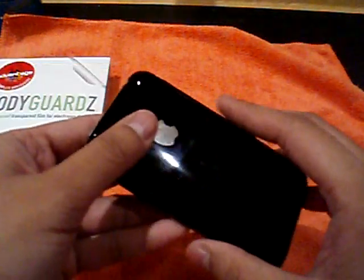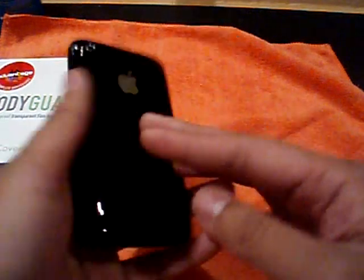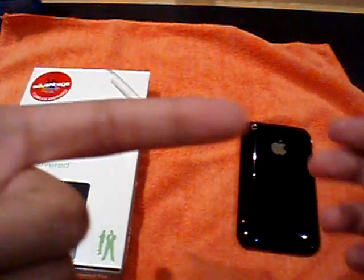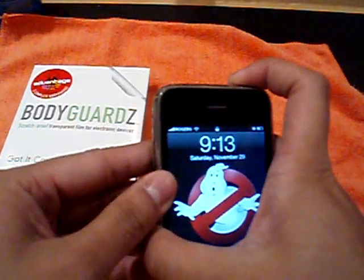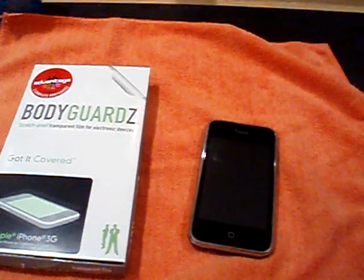So it's easy to get on, scratch protection. If you like the naked look, get one of these — it'll protect you from scratches. Not bad for the price — I think it's 25 bucks or something online. Check them out, I'll post the link to the side. Not that bad of a skin actually. I like it.